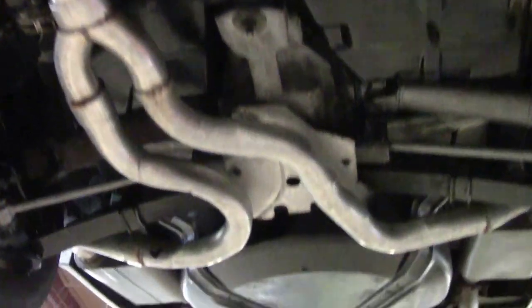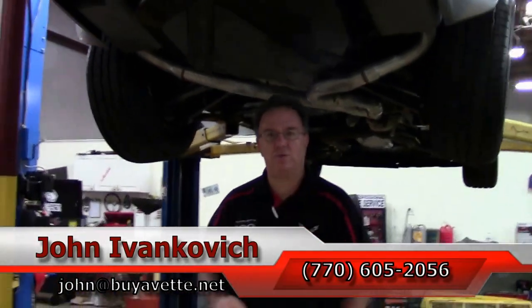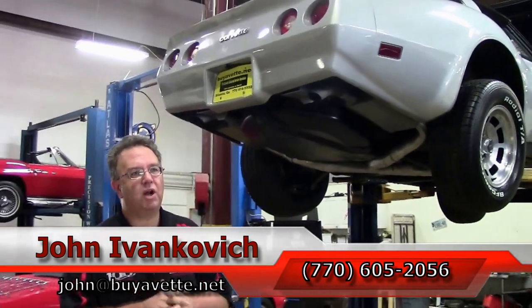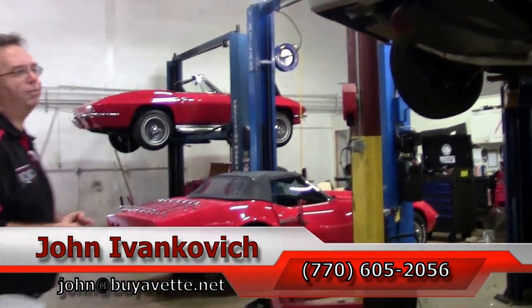If you'd like to know more about this Corvette or any of the hundreds we carry in stock, it's john@buyavet.net or 770-605-2056. Don't forget to subscribe to that YouTube channel and we'll look forward to seeing you all out on the road.